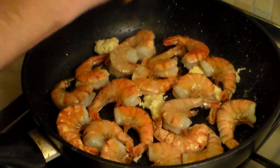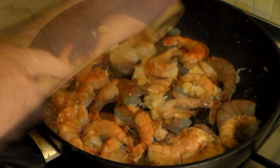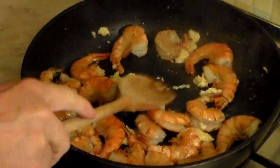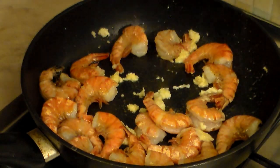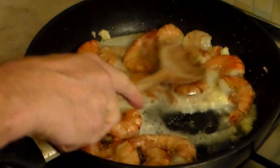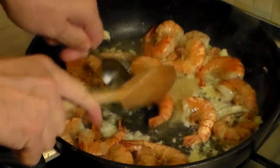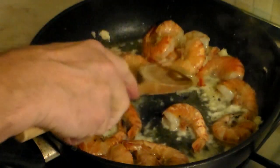Now let's add some fresh pepper — add as much as you want. Now here I'm adding about half a cup of my favorite beer, but if you want you can add half a cup of white wine and that will work out just as fine. And to give it that sweetness, two tablespoons of honey.